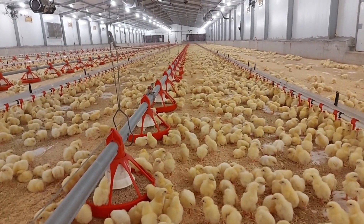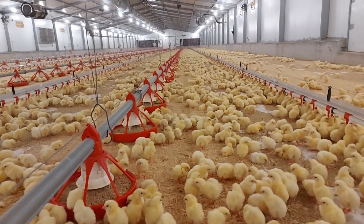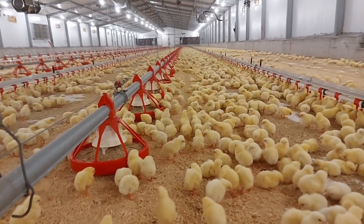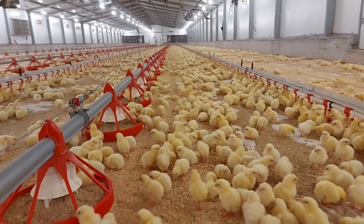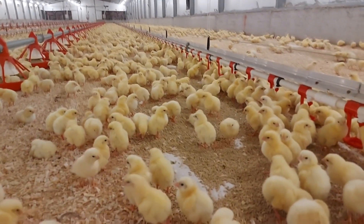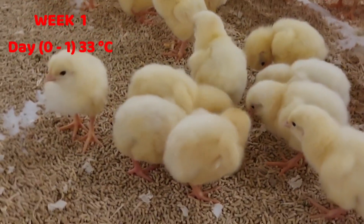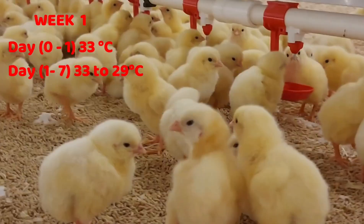Hello and welcome once again to my channel. In this video, we'll be discussing temperature adjustments for optimum broiler performance. When chicks first arrive at the farm, they rely on us to give them the best environmental conditions. When they first come, they expect to meet temperatures almost the same as those in the incubators. That is why it is very important that we heat the brooding areas to about 33 degrees Celsius — this is very comfortable for the chicks and they can easily adapt to this new environment.